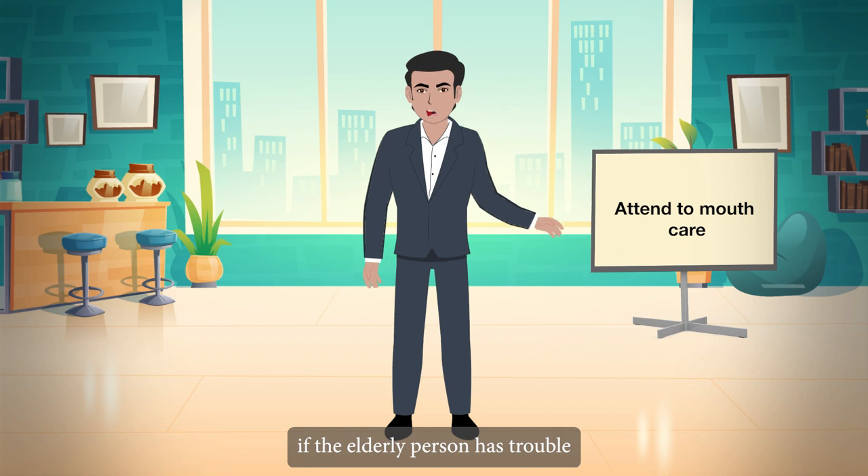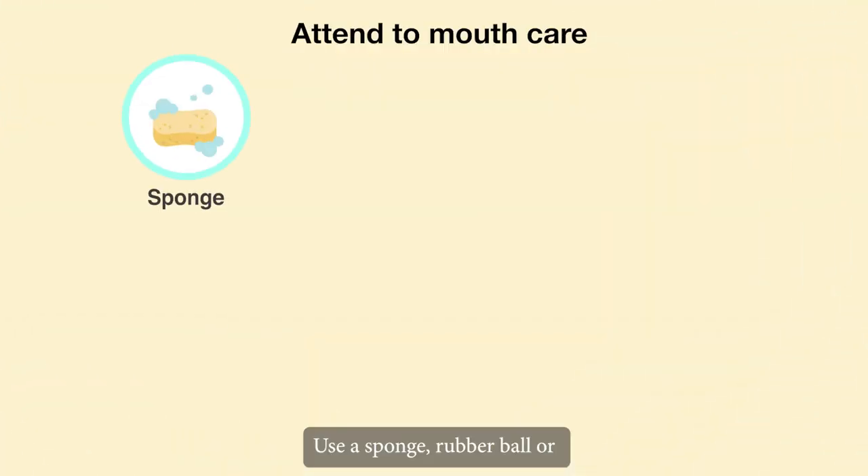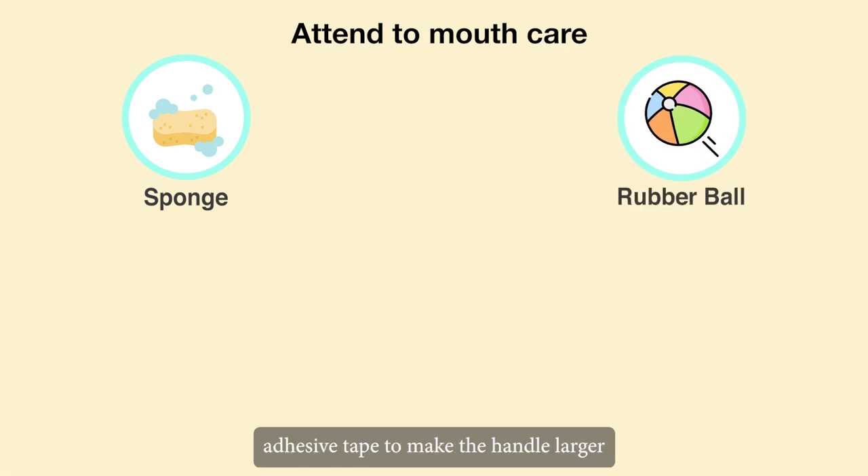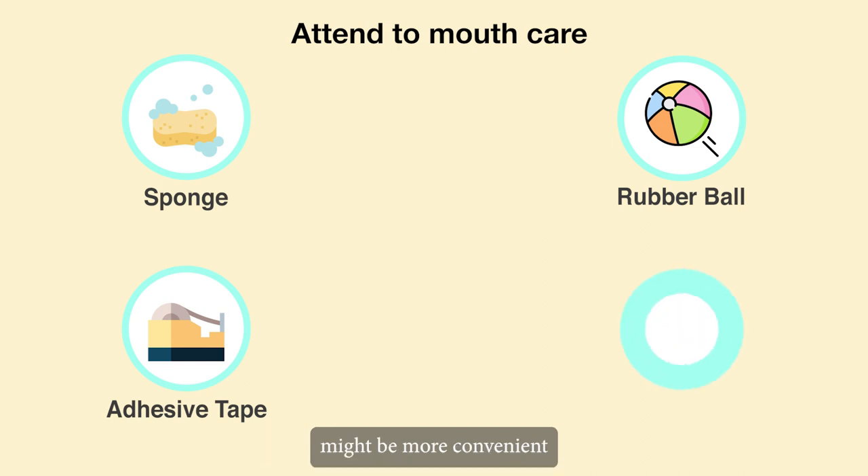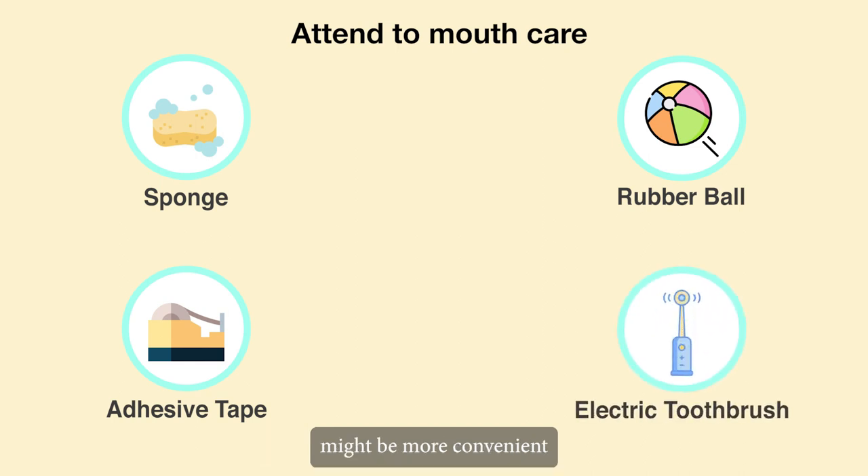If the elderly person has trouble grasping a toothbrush, use a sponge, rubber ball, or adhesive tape to make the handle larger. In this situation, an electric toothbrush might be more convenient to use than a manual one.